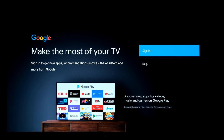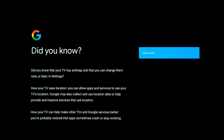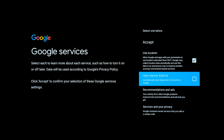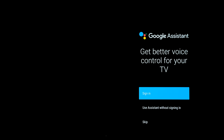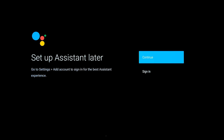I'll probably do the full setup when I actually get to take this TV home and use it, but I'm going to skip for now just for the demo. Location is fine, not bothered about sending statistics back. I'll sign in later but for now I'll skip - I'll set up the assistant later. Actually I will do it - bear with me, I'll pop back when it's done.